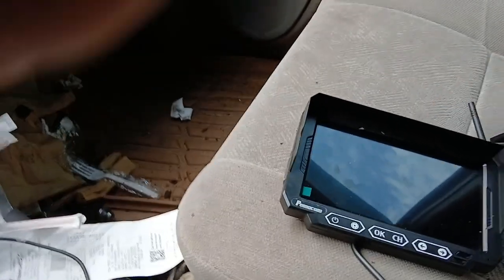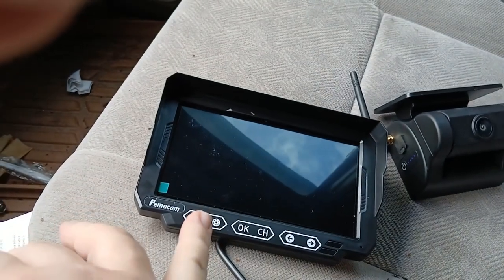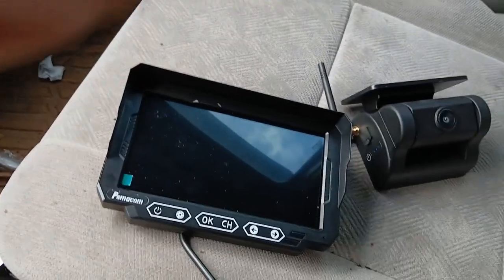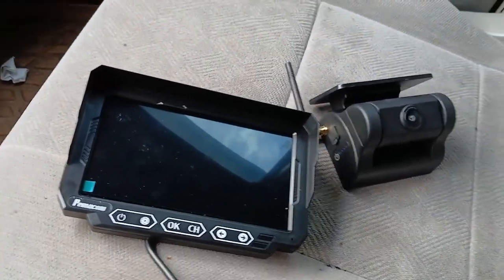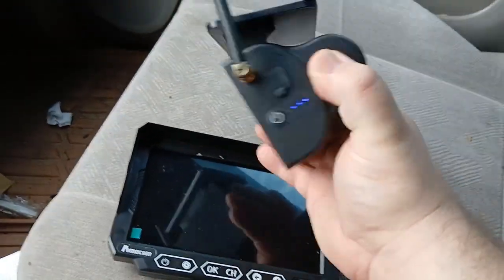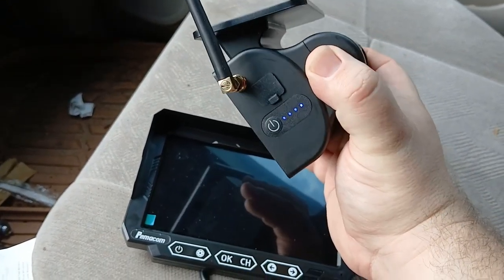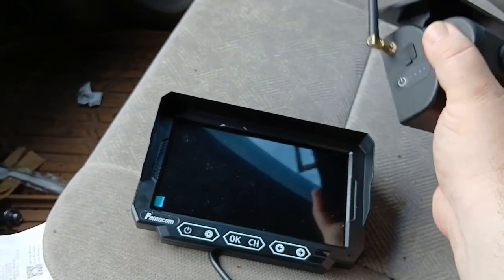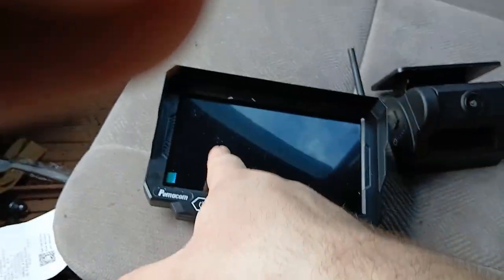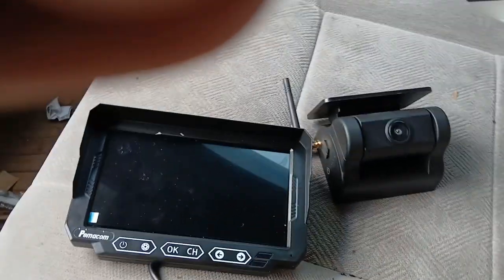So far I haven't noticed any lagging in it. It does not have nighttime vision, so you have to have lights for it to see anything at night. But this is a good option for a very quick setup — all you've got to do is put the antennas on. I had to charge this up yesterday and that probably took four hours or so with the provided cable. It's fully charged right now — it just has to have power on it.